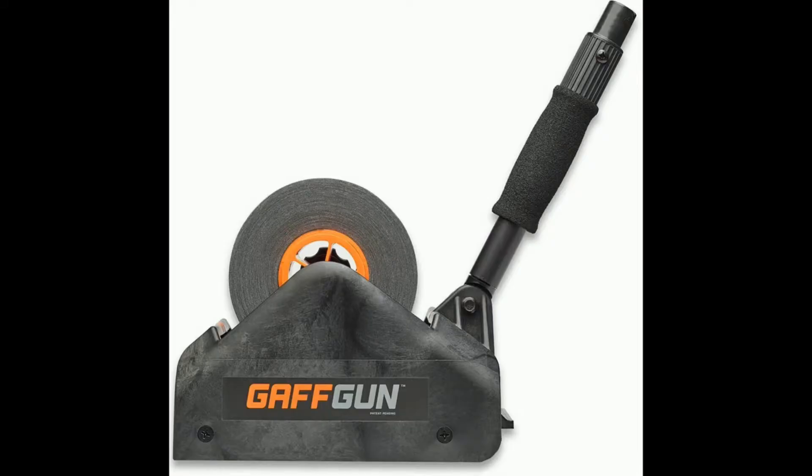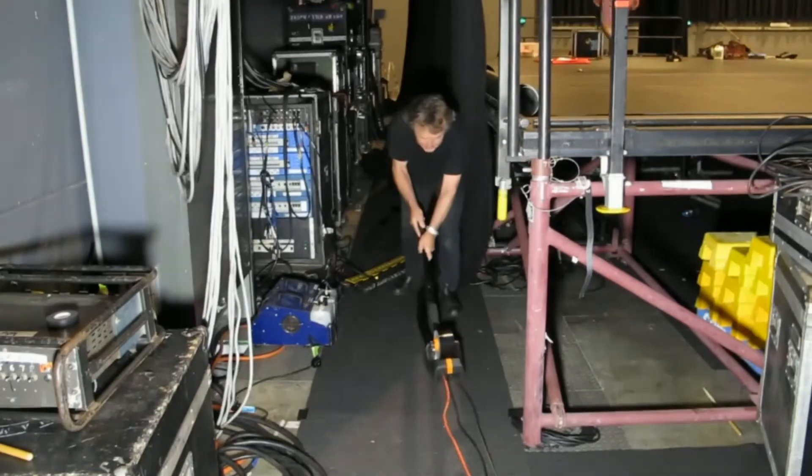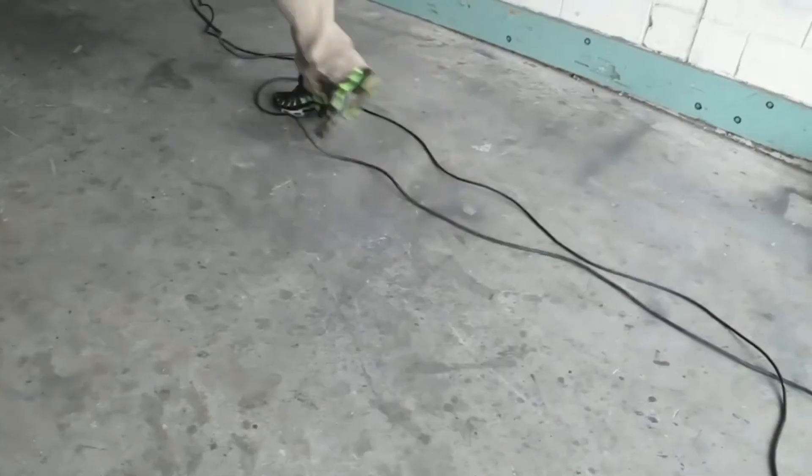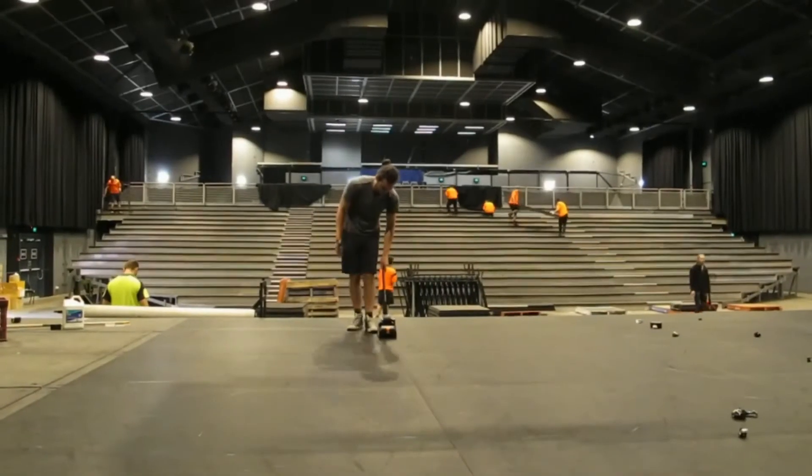Introduced to the world in 2014, there's no question what a game-changer the Gaff Gun became. It has gathered miles of cables, prevented untold trips and laid acres of dance floor.